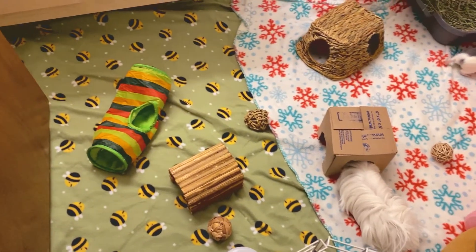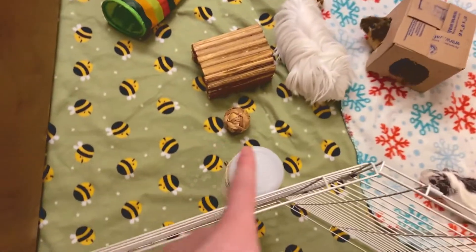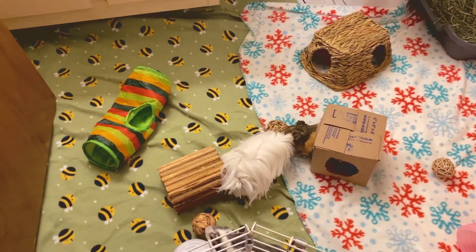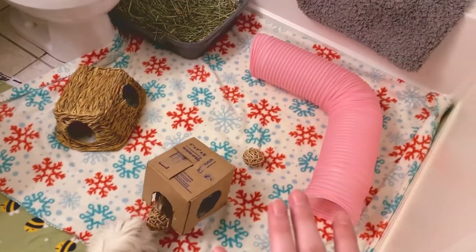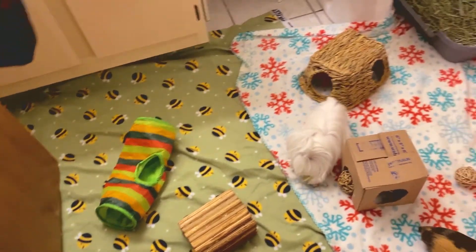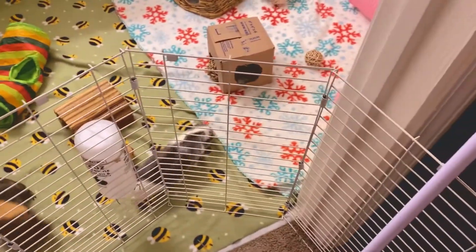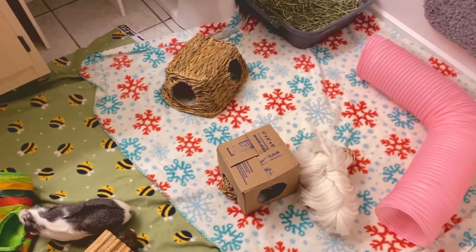There's no absorbent layer under the blankets but I'm not too worried because underneath is just tile floor, so I can easily wipe anything up. I've made sure to include a water bottle, many places for them to run and hide, and some hay. You want to make sure you have those things in your floor time area. Try to include interesting hides they don't normally get - this pink tube is new for them and keeps them stimulated and exploring.